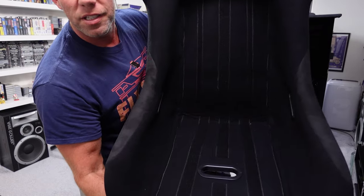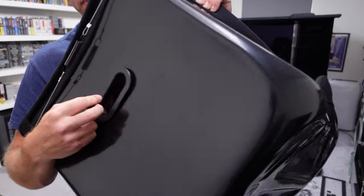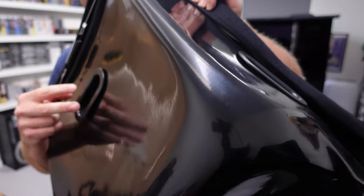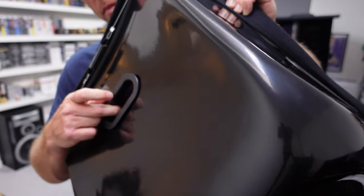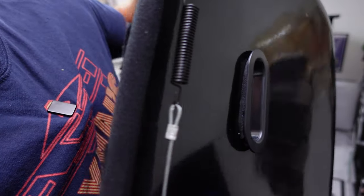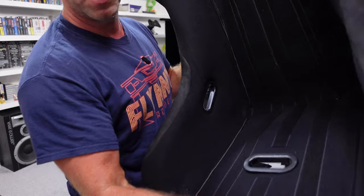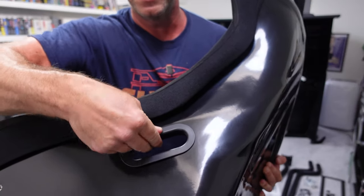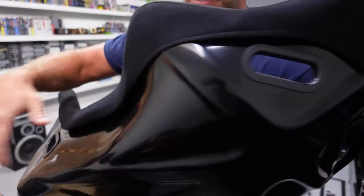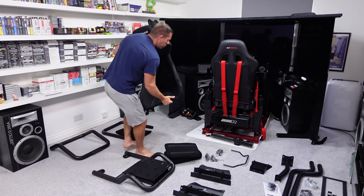One thing I did notice — this little plastic bush or grommet doesn't actually fit properly in the bottom here. You can see the material coming through where they've cut a slit and pushed it through. It's not really the end of the world because it's not something you'd ever see, but that bottom one can move in and out quite a way. The ones at the sides are the correct depth so there's no movement there, but yeah, small details and little bits I've noticed.